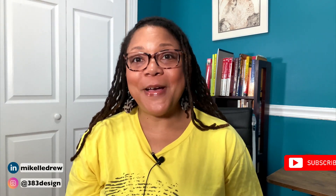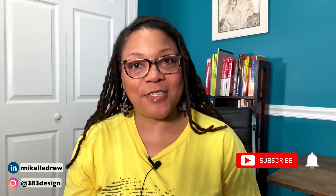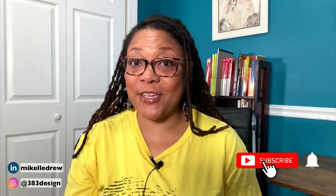Welcome, or welcome back to my channel. My name is Mikkel Drew Pelham. I talk about digital fashion design software and communication on this channel, so if that's something you're interested in, make sure you subscribe and hit the notification bell.